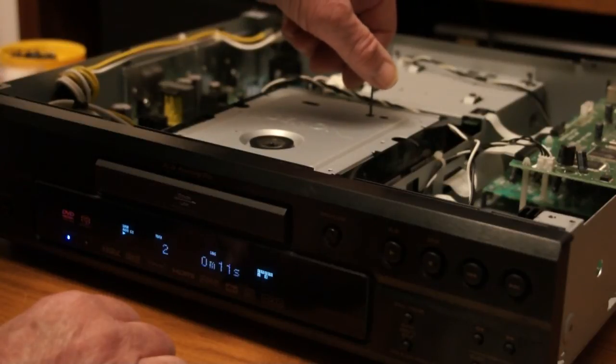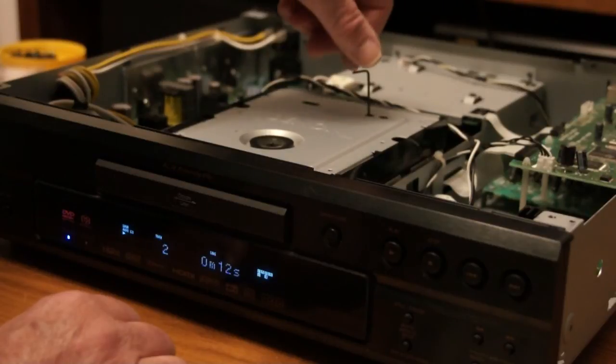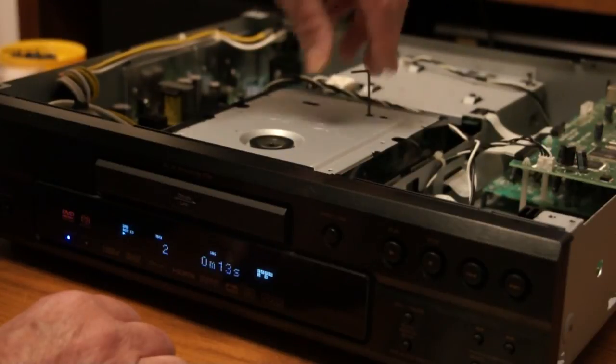Incidentally, I took the HDMI cable out, because this version of HDMI on this particular player doesn't support Super Audio CD. The Denon link does, but I haven't got that connected. I've just shoved an analog cable in.